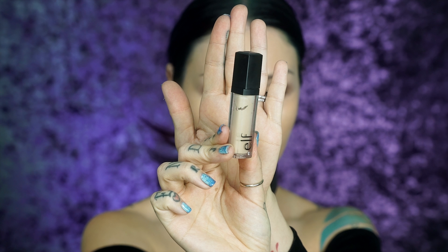Taking the same color corrector I used up top, I'm just going to correct below a little bit. Then I'm going to switch over to my Elf concealer in Fair — it's a little bit lighter — and use that underneath the eye area.